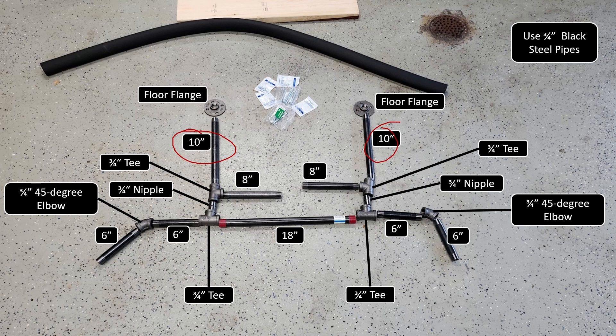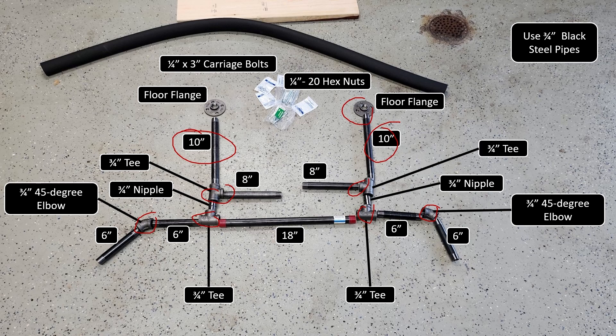And here are some of the other pieces that you're going to need to put these together. You're going to need a couple nipples, four T's, and a couple 45-degree elbows. Finally, you're going to need two of these floor flanges to attach this to the ceiling, and some nuts and bolts to finish it off.